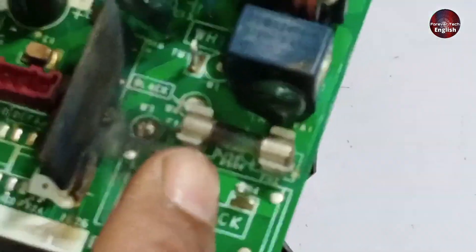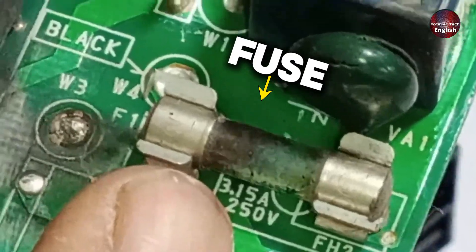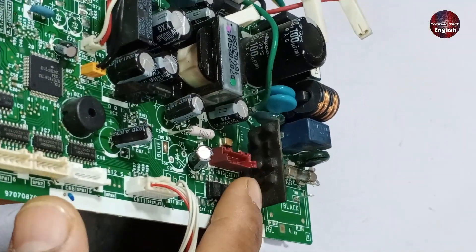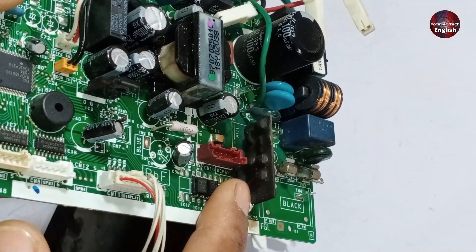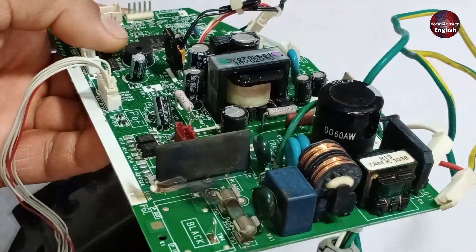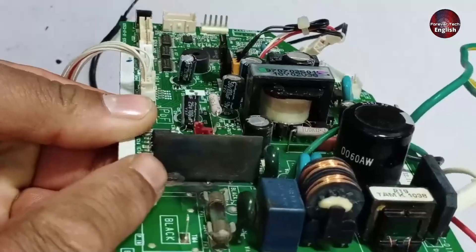If we take a closer look at this PCB, I can see that the fuse has blown. Additionally, the communication component seems to have some visible damage, but we'll need to test it further to determine the exact cause, because right now it's only showing signs of scorching. I don't know the full reason yet, but we'll have to check it.